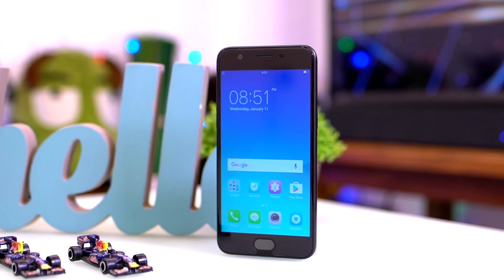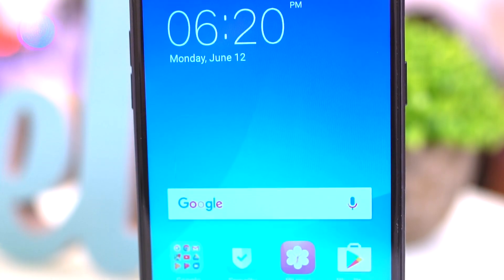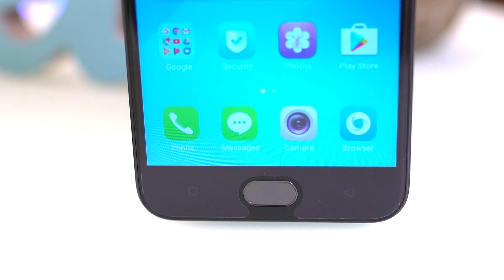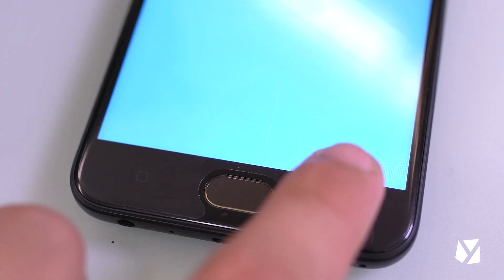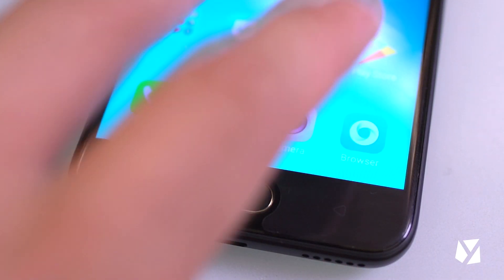Our unit dons a black color all over, which the company has released since the F3 Plus back in April. The front part consists of a 16MP front camera, a few sensors, a call speaker grill, a 5.2-inch display, and a fingerprint scanner below that also serves as the home key. Two buttons are also at the sides of the fingerprint scanner, which does not illuminate.